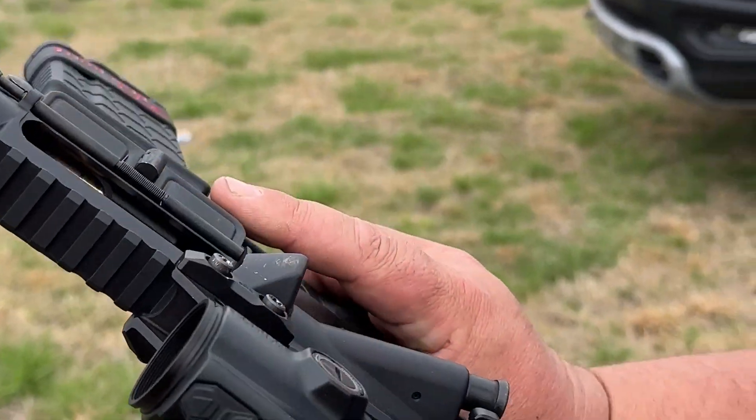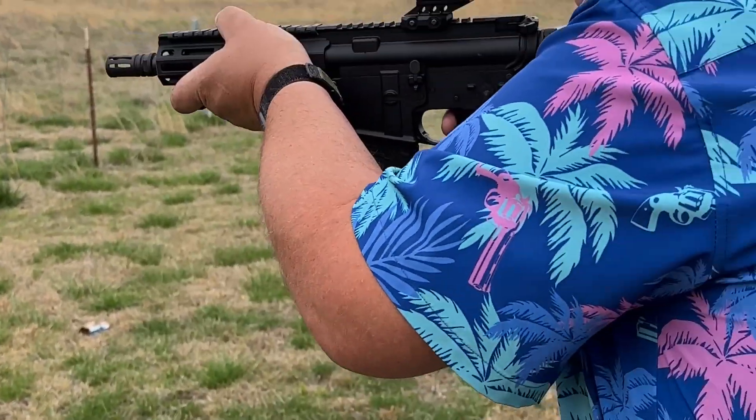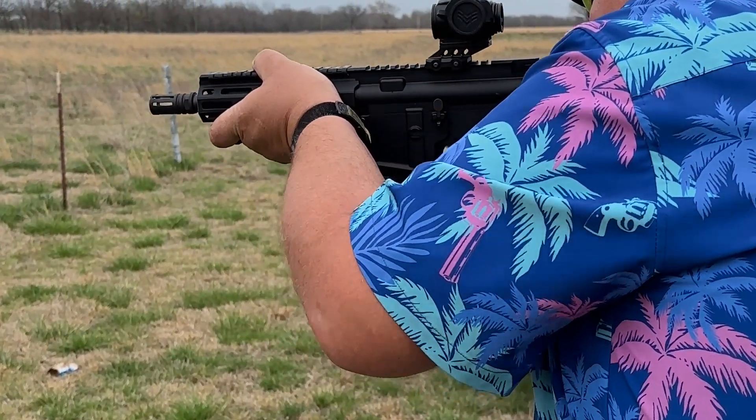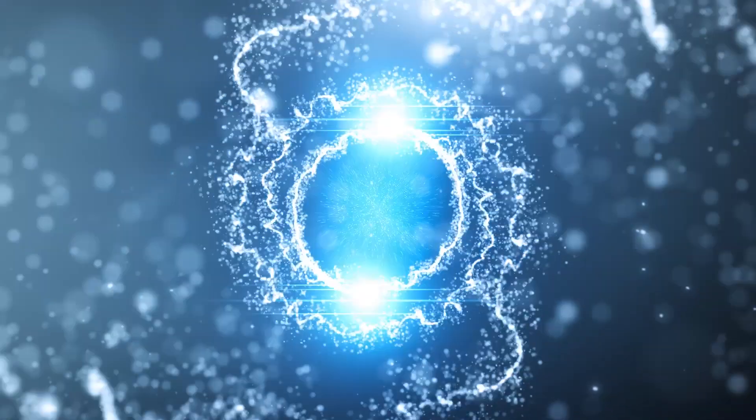Welcome to the channel. Today we're going to take a look at the brand new Anderson Manufacturing Frontline Series — this one is a 300 Blackout pistol with a 7.5-inch barrel. These are really, really nice guns.